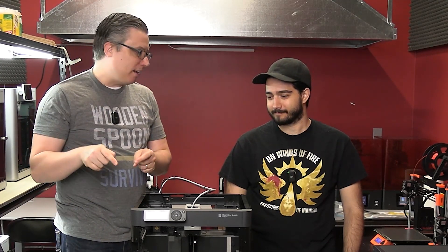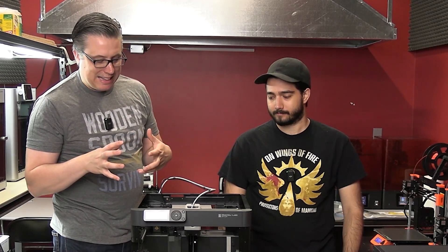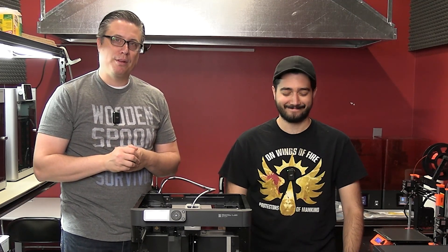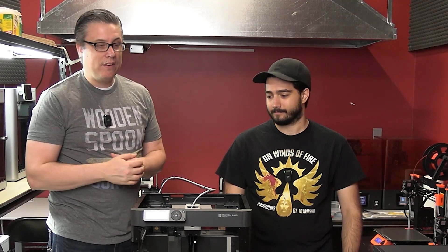If you want to get into the engineering of 3D printing, the P1P may not be ideal — Bamboo has more of a closed system, meaning replacements have to go through them. With a Prusa, you can actually 3D print replacement parts yourself. If you want to learn all about 3D printing, the Ender 3 is super cheap and will break down enough in the first couple of months that you'll learn all the bits and pieces. But if you just want to print — like you buy an iPhone without wanting to learn how to fix it — then the P1P is for you.